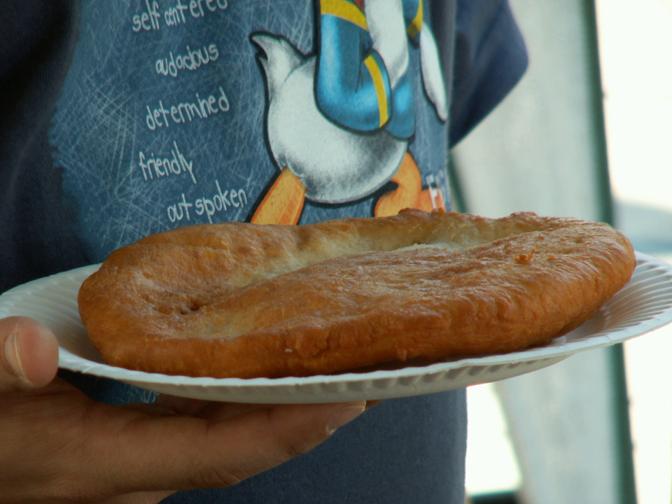In many Native American households, frybread dough is mixed early in the morning and left in a large bowl covered with a cloth to leaven, and is used throughout the day to prepare fresh bread when needed.